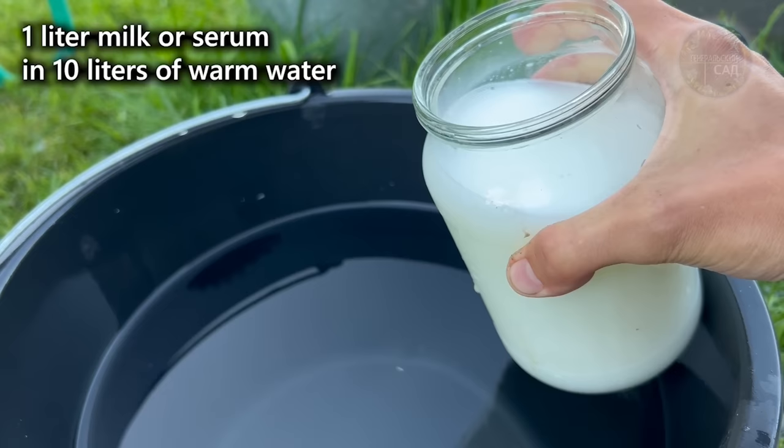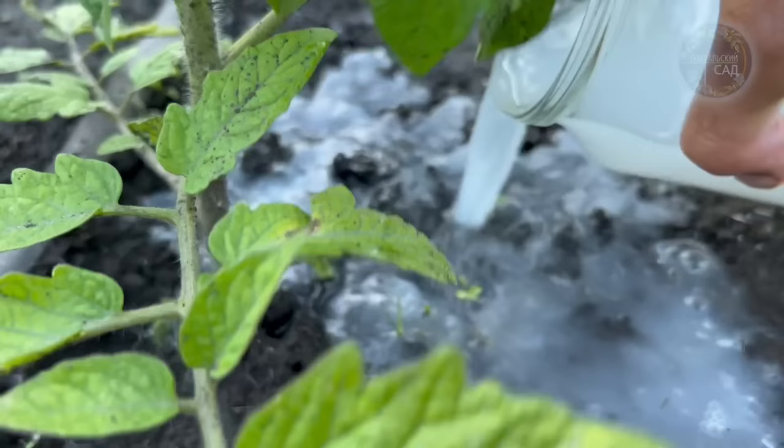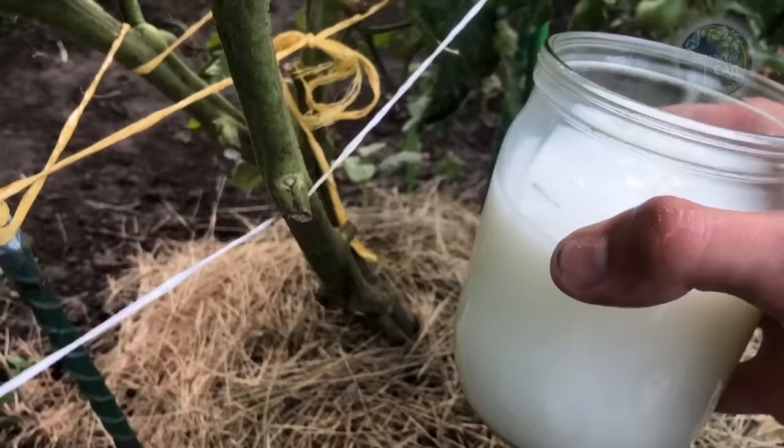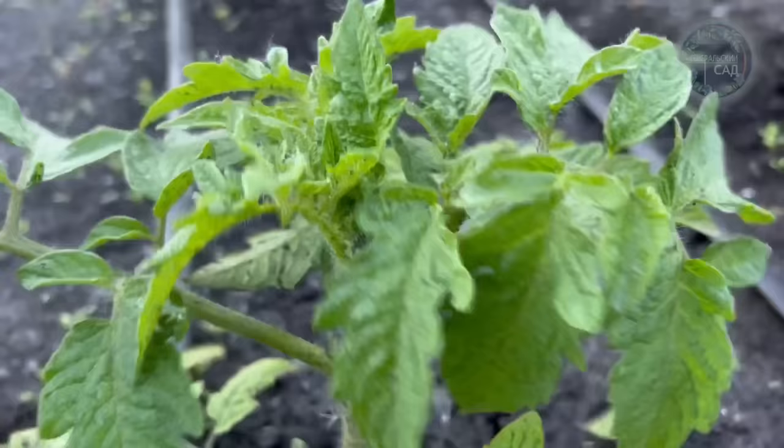To prepare top dressing, take 1 liter of milk or whey and dilute it in 10 liters of warm water, after which apply root top dressing on wet ground. Root top dressing is enough to give 2-3 times per season: 10-14 days after planting seedlings, then 2 weeks later, and at the time of fruiting.